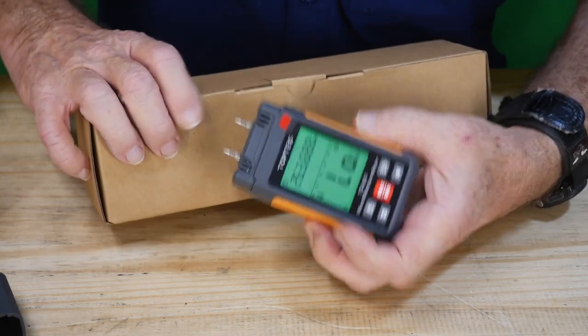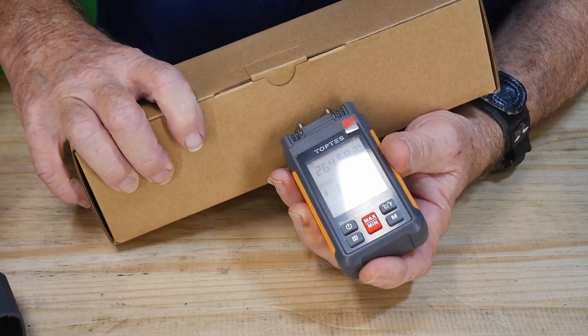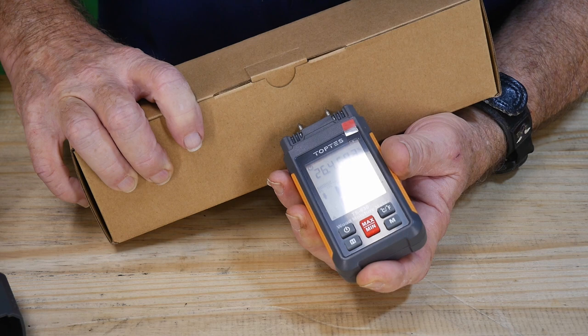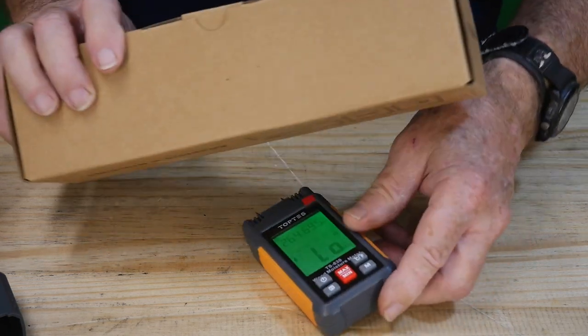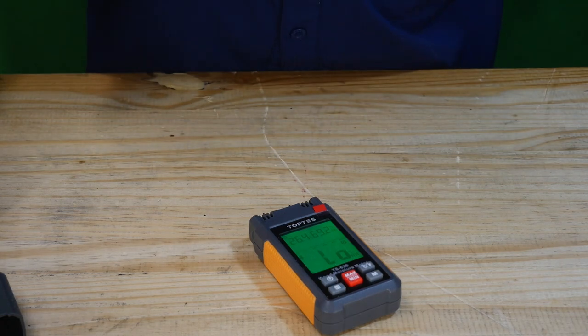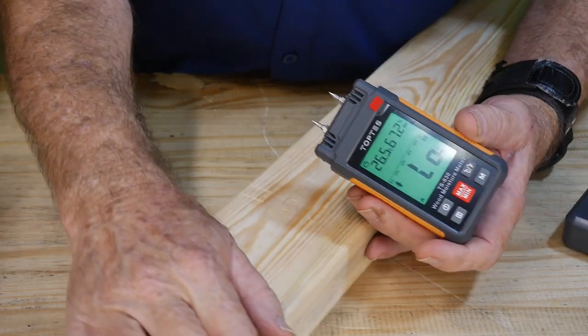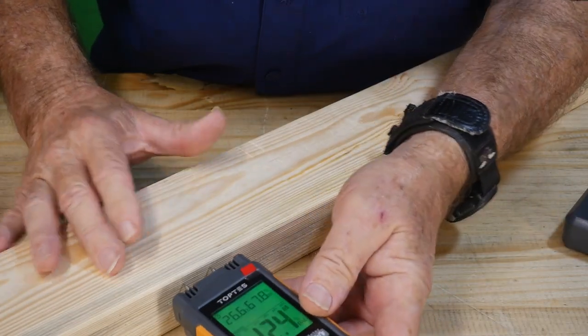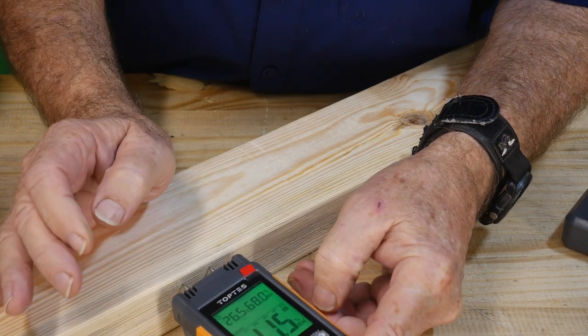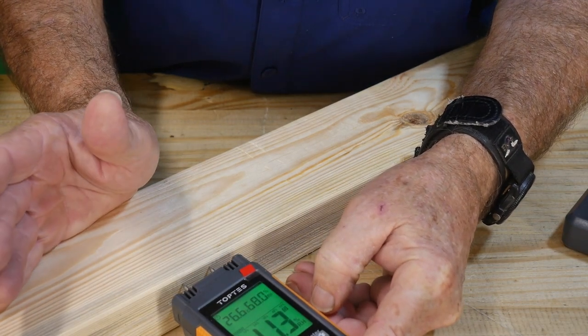Cardboard, on the other hand, is really funny — it absorbs moisture like crazy. Look at that: 15.6%! That cardboard is actually absorbing more moisture than that piece of lumber. Now let's get that 2x4 from Home Depot.